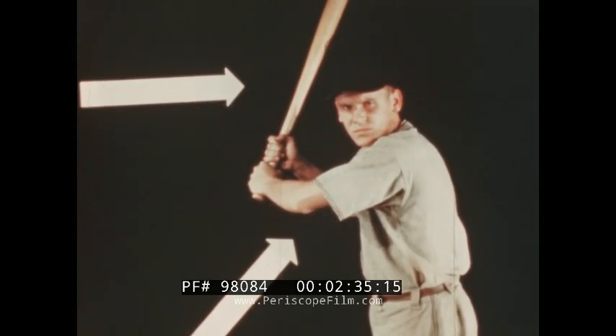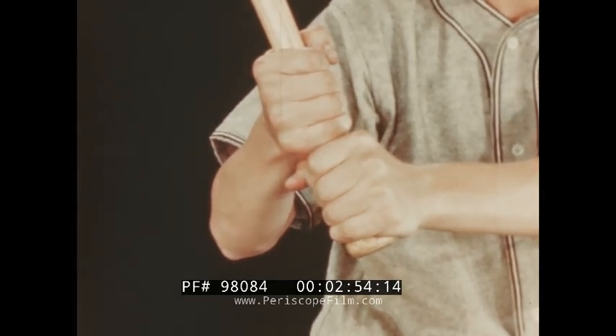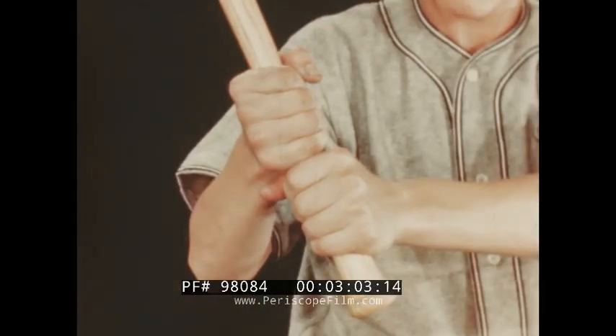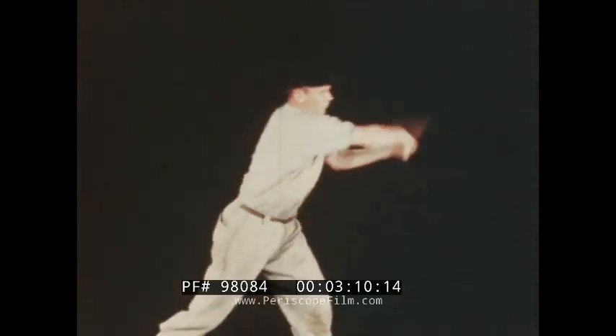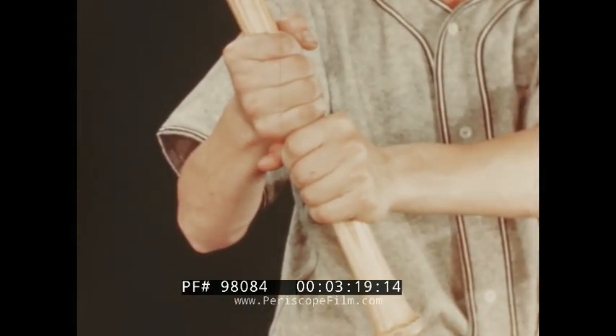Hold the arms well away from the body, fairly high but not high enough to interfere with seeing the ball. There are three basic grips. In the full length or free swing, the hands grip the bat at the knob end of the handle. In the modified free swing, the bat is held about an inch or two from the knob. And in the choke grip, it is held still further from the knob to suit the individual.